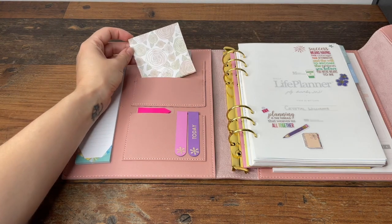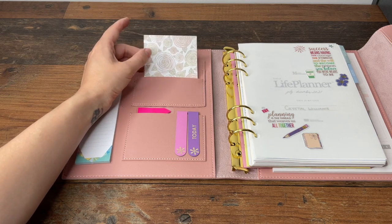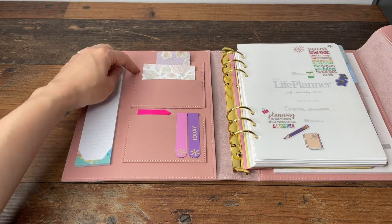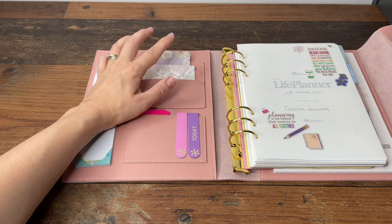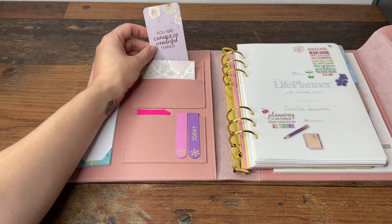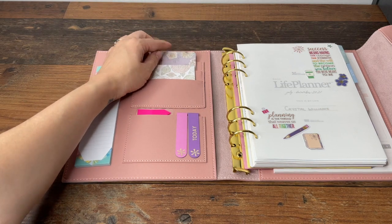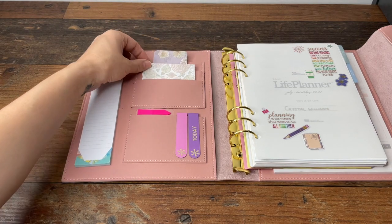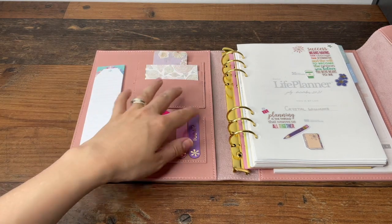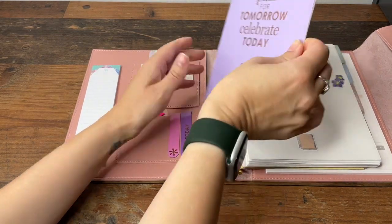These are some standard-size sticky notes from a planner subscription I had ages ago, and they just fit well in here because these are card slots. Right now when I'm just using it in the house and don't need to take it out, I'll put some other bits and pieces in. This little item came in the free pack that comes when you buy a planner from them — a lot of it is decor, but these are things I'll find quite useful.